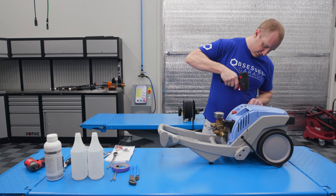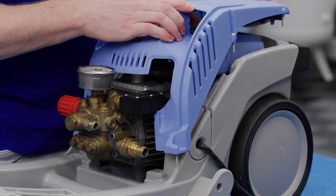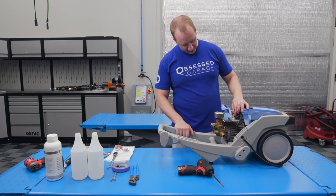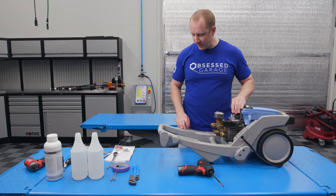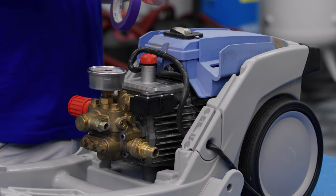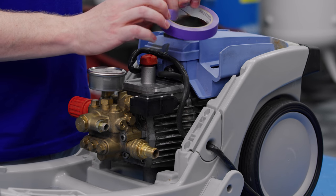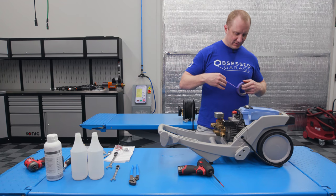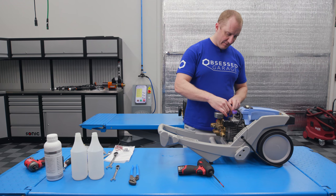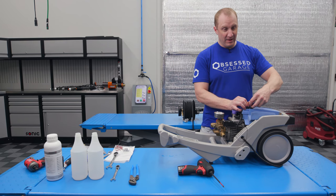There are six Phillips screws on the cover. I've mainly been hanging on to this machine for a while to perform maintenance so that I could show you. Let's start by taking off the dipstick. The way to do this is just to get a big flathead and it'll just pop loose. Mine is super stiff. This is one of the first 11-22s when they transitioned from the 11-20.